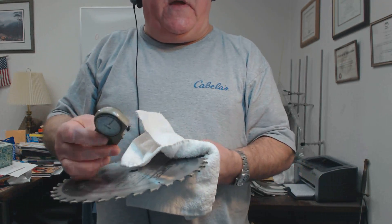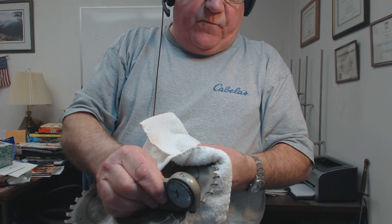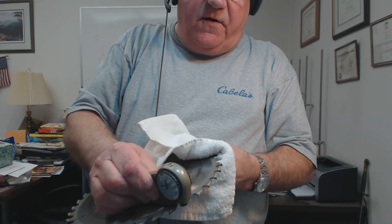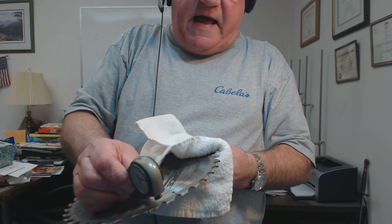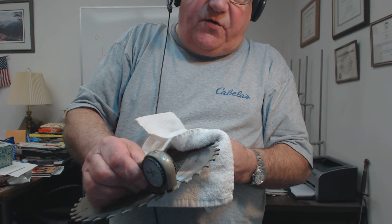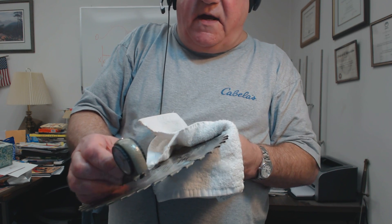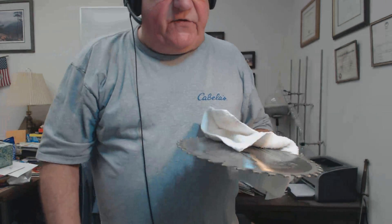Let's see how this works. Starting two tips back from the expansion slot: we get nineteen and a half, then twenty-one and a half, twenty-one, back to nineteen, and back to twenty-one. This is a much less expensive blade, so there is more side clearance variance.